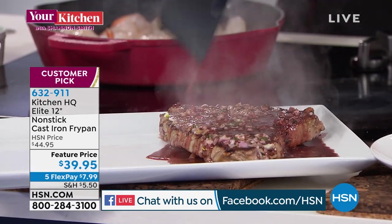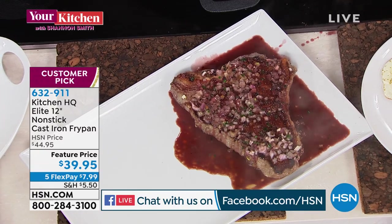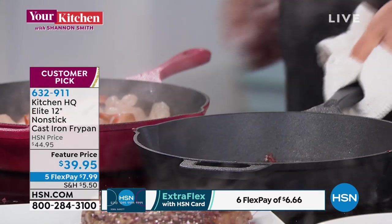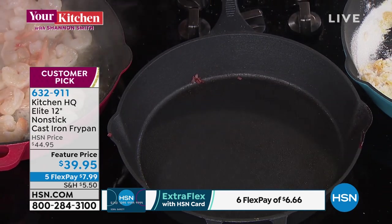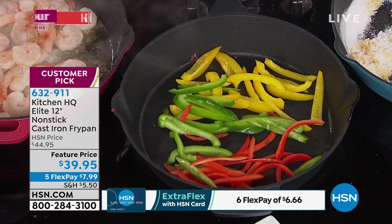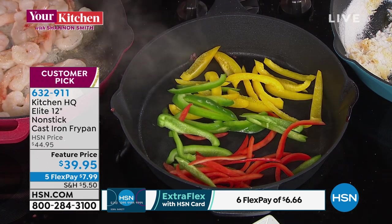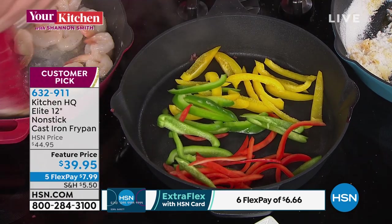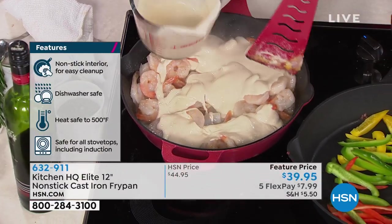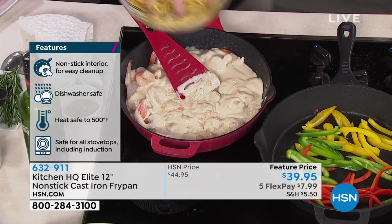Nothing conducts heat, nothing holds heat, nothing will sear meat better than cast iron — it's just the king. Other than fire and the wheel, it's the only thing we've been using for 5,000 years. These were originally designed as cauldrons beside open fires, so oven safe up to 500 degrees. Whether it's your oven, broiler, grill — 500 degrees, you're good to go. We're demonstrating on a glass range. It looks, breathes, and performs like your grandma's cast iron.